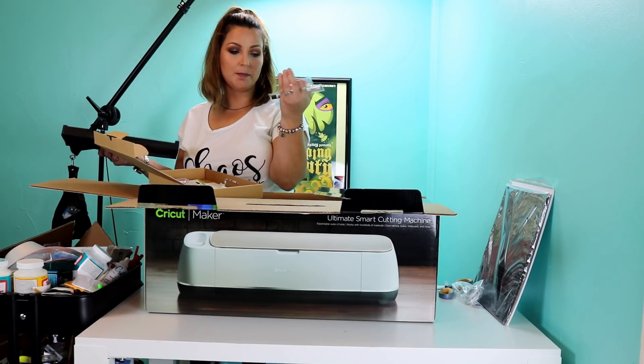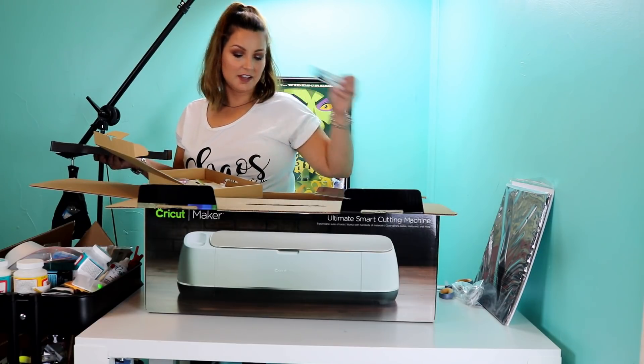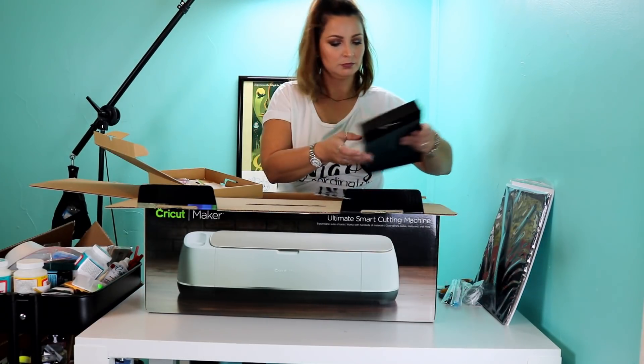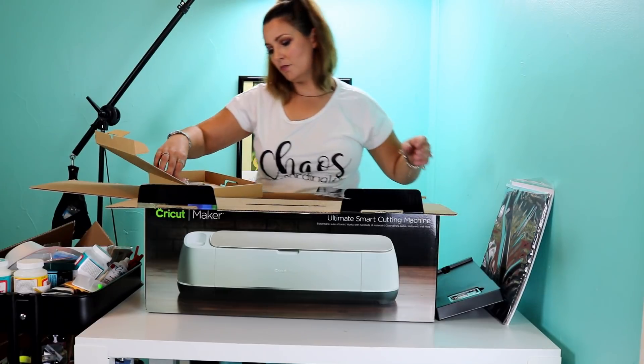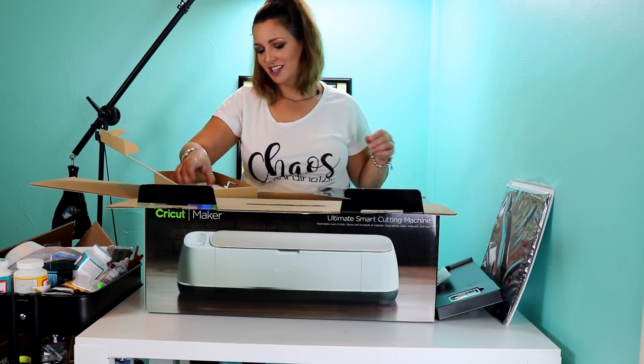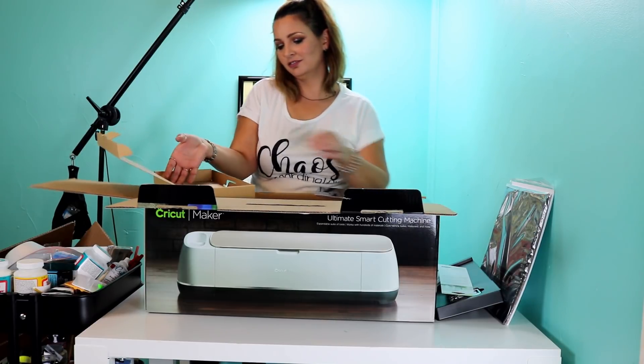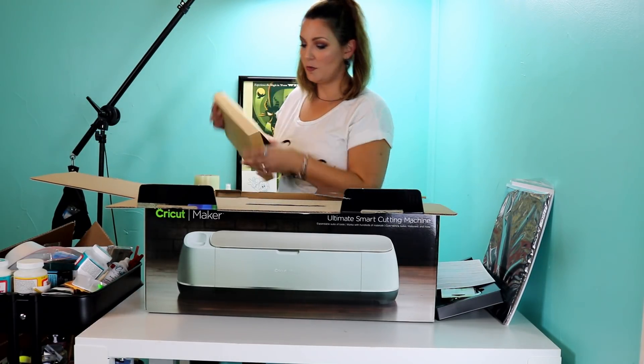It came with the washable fabric pen and the black stylus. It came with the bonded fabric blade, and it has a nice little pink blade holder — I like that, that's kind of cute. Then we have the scoring stylus, and it has the warranty information in there as well.